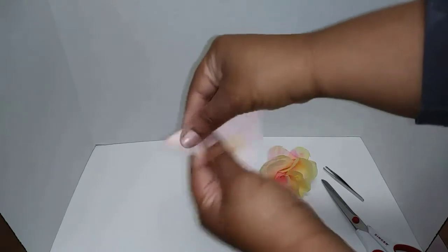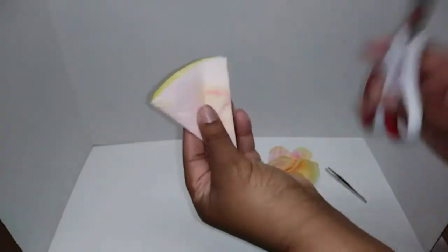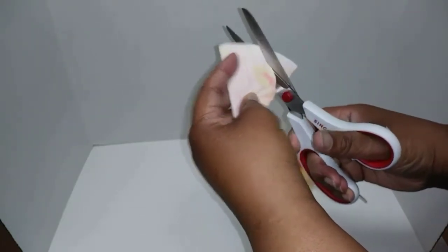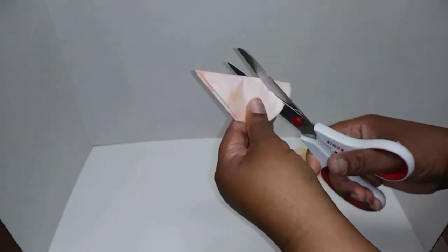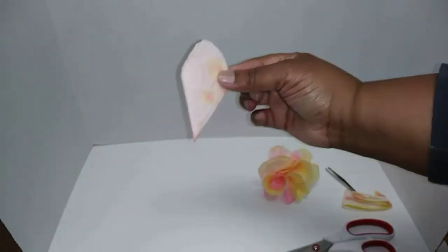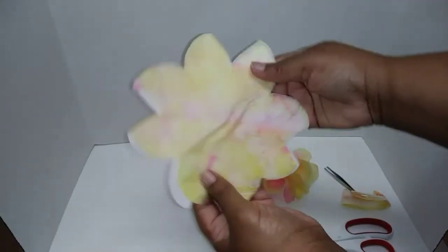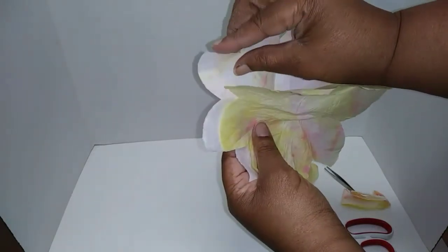This part isn't new but I just wanted to show you anyway. Then you take the scissors and cut out any petal shape you desire — I don't have one in particular, I just cut freely. That's going to be my flower petal. I cut all three at the same time, then you undo it, and that's how it looks.